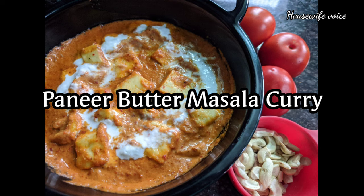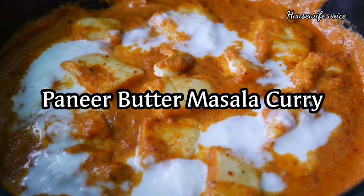I am going to make this recipe for my channel. If you are watching my channel, please like this video.